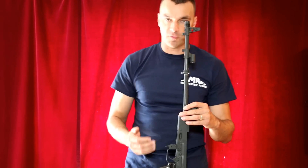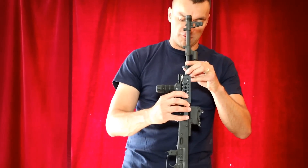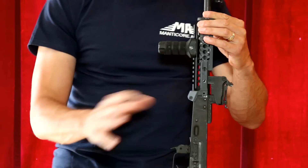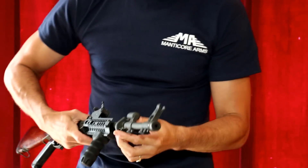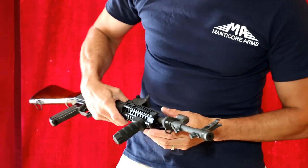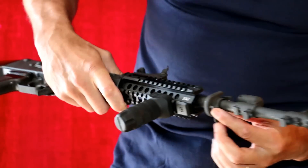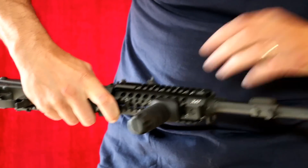The first step is to take the lower handguard and slide it over the receiver. It doesn't matter if you have a stamped or milled receiver — it works with both. That rail is very universal. Now you will take your front handguard and try to slide it into the opening inside the lower handguard or lower rail. Basically it should slide in freely, going inside just like this.